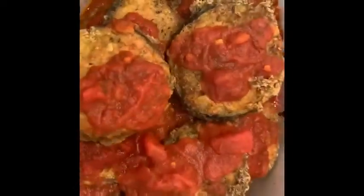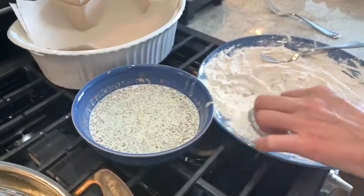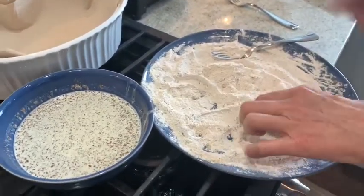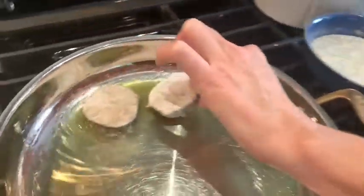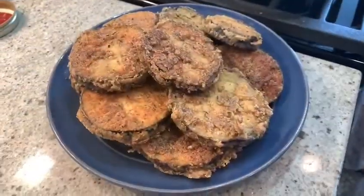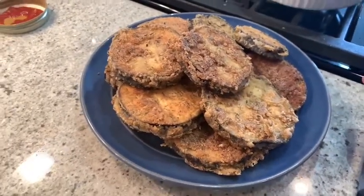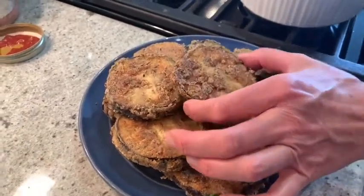We have deep-fried vegan gluten-free eggplant, baked in sauce. We're making eggplant parmesan with our plant-based milk and flaxseed egg, and then our buckwheat flour breading with grapeseed oil. So we have our fried eggplant breaded with flax and plant-based milk batter and seasoned buckwheat flour.